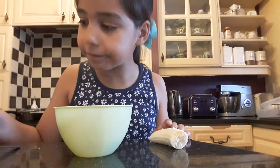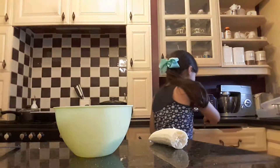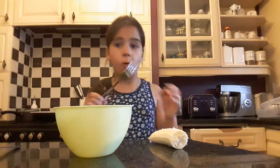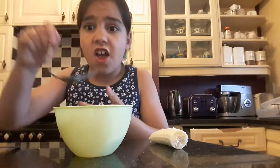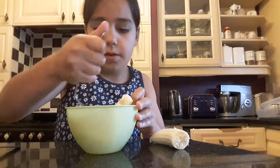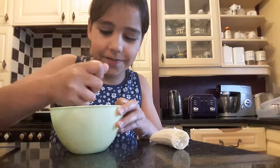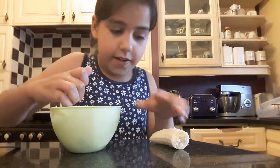Let's go and get a fork. I'm going to use a fork to smash it all up — smash it all up. It looks a bit weird but it actually gets really nice.